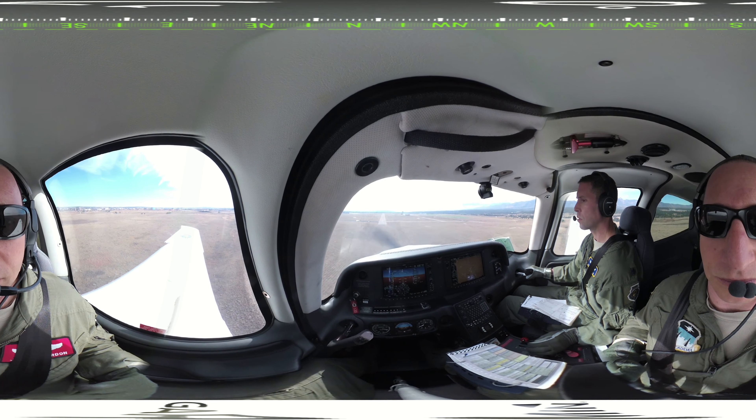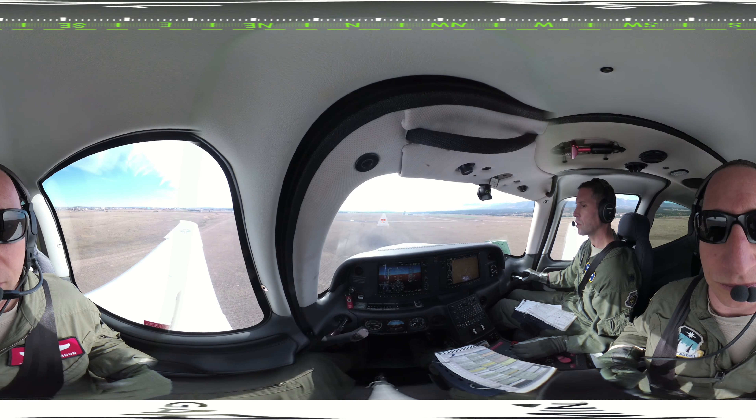During the final approach, you will rapidly cross-check three items: Aim Point, Air Speed, and Center Line. For the Aim Point, keep the numbers in the center of your windscreen using forward and back stick pressure. This keeps you on the wire.